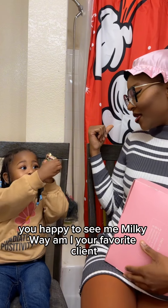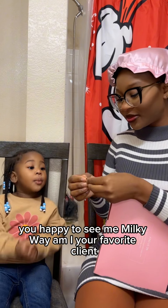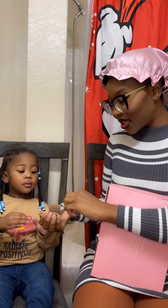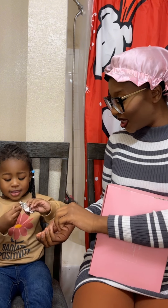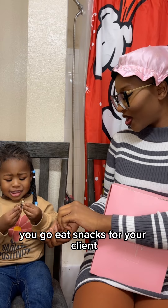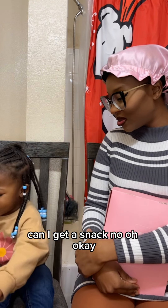Hey, you happy to see me? Am I your favorite client? You gonna eat snacks for your client? You got something to offer me? Can I get a snack? No? Oh.